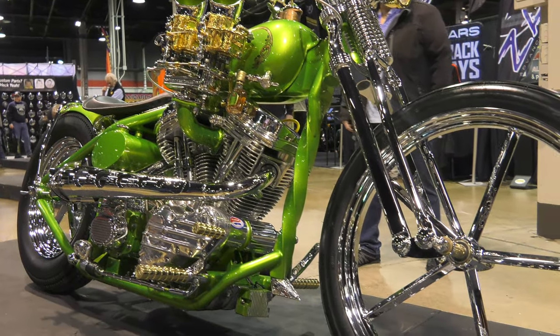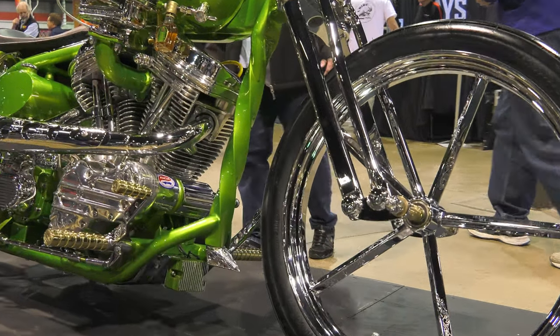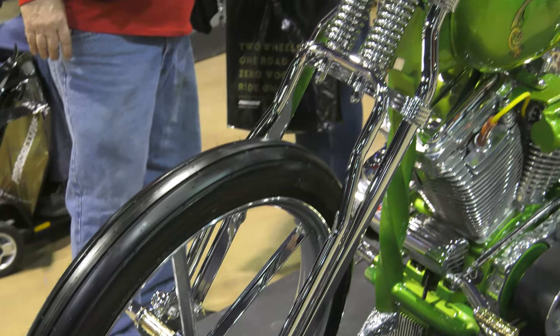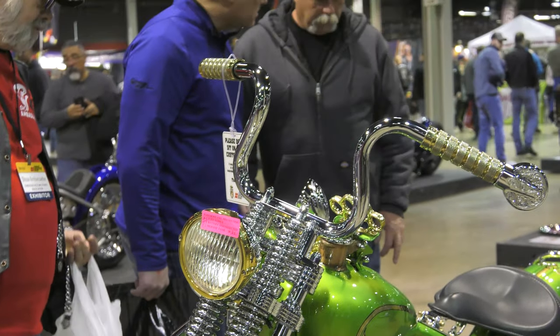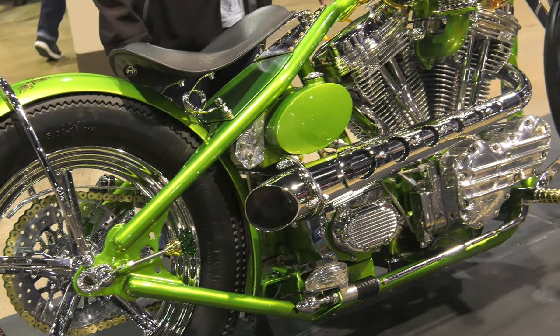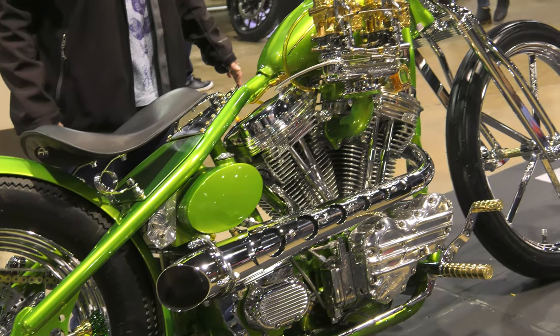It has an S&S 88 that I've made into a panhead with a flathead Ford intake and carburetors. It has a wishbone Springer front end, custom-built handlebars with internal throttle, no clutch. All the brass pieces are made in-house — the grips, the pegs, and the wheel spacers all go together.